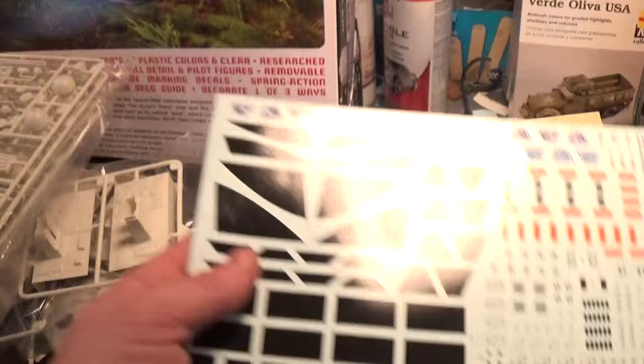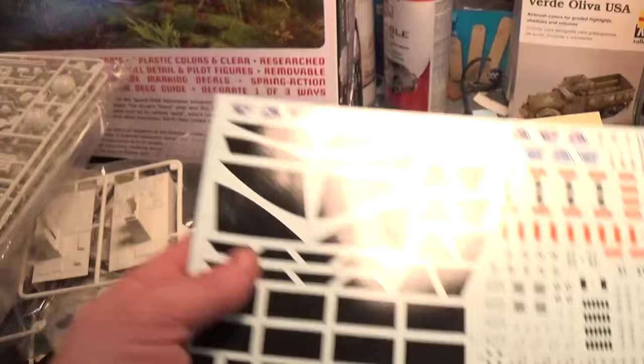That's it — you do get a big wad of plastic for a hundred bucks. I highly recommend the 22-inch Eagle from Round Two MPC or Polar Lights. Really just a fantastic kit — highly recommend it.